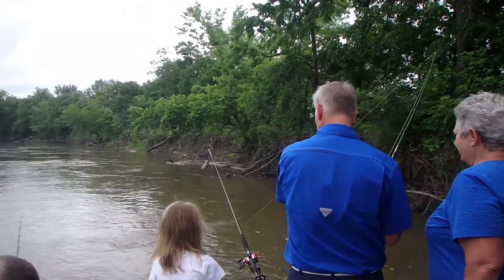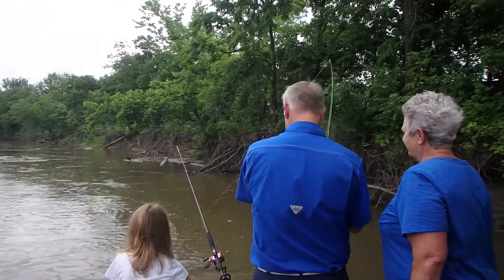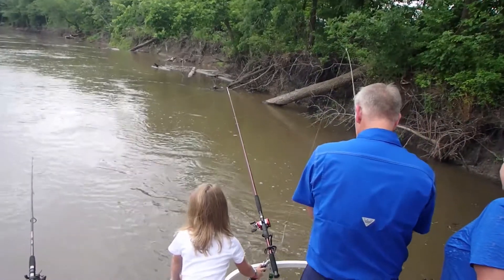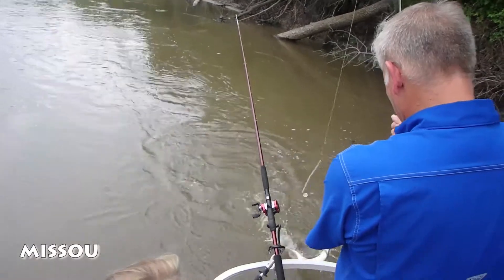Oh no, I want to see your big catch. No — we have a fish! No we don't. Yes, we do. I just saw it. It's dark. It isn't dark, is it? You got a fish though. I told you there was some fish on there.